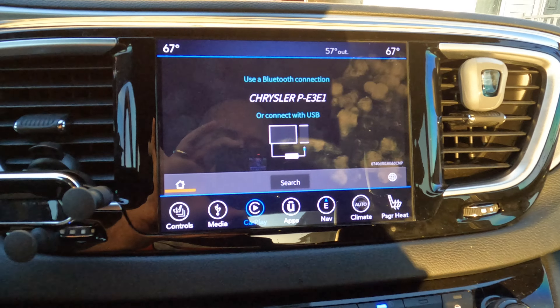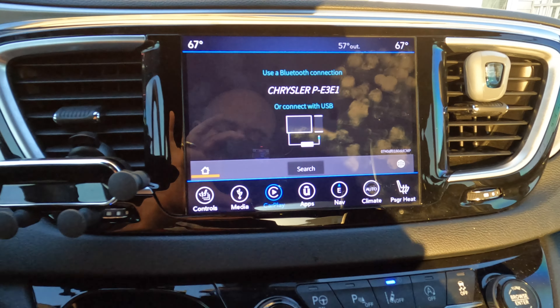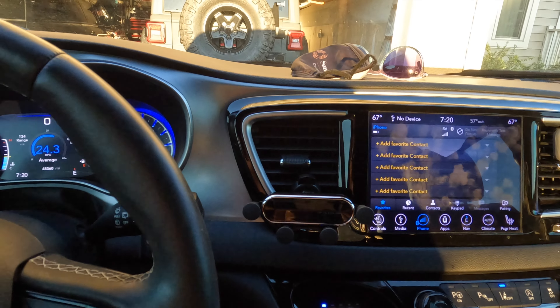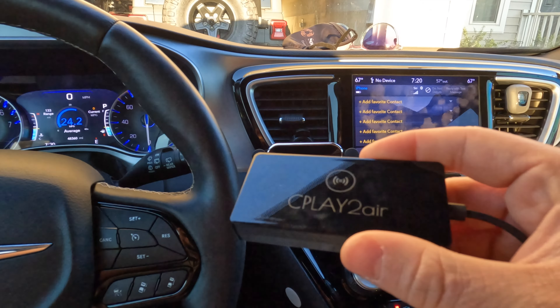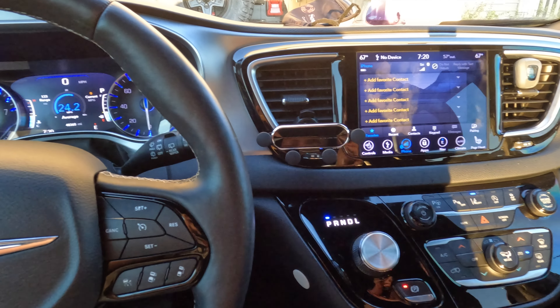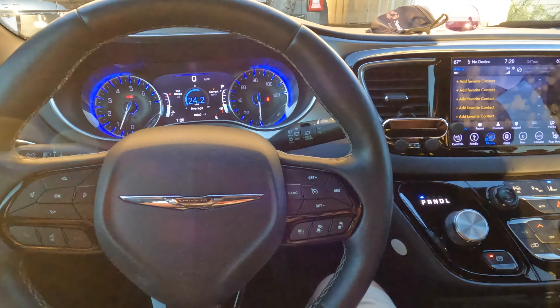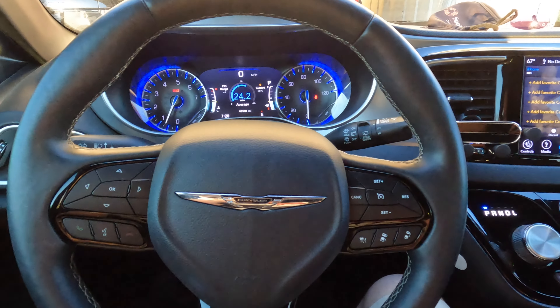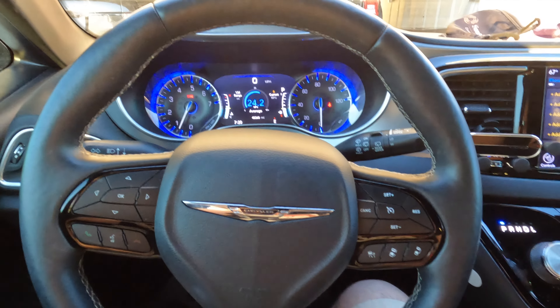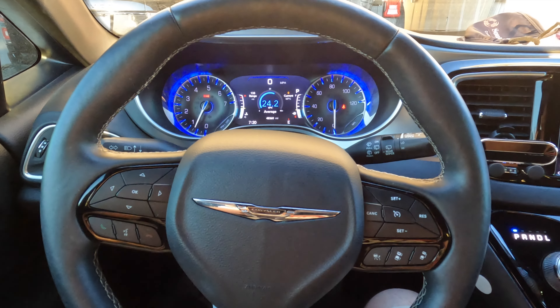But that's all there is to it with the wireless CarPlay adapter. Super simple to use, and it's definitely worth $120 for the wireless CarPlay. It would be nice if the van also had a wireless charger, but it does not — that's not the end of the world. If you have any questions, leave a comment on the video and I'll get back to you as soon as possible. As always, thanks guys for watching. Have a good one.